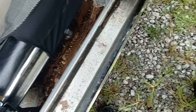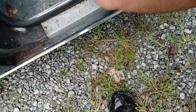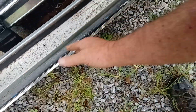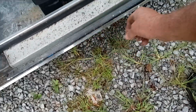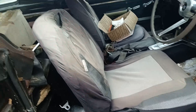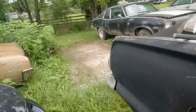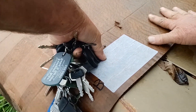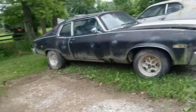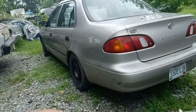Ants! We got ants — oh lordy lordy. I knew I felt something crawling on me when I got in there. A whole bunch of ants. My son's going to love that. All kinds of ants in this car — they're in the car and they're going to have to die. Little piss ants. I have to go get some ant spray and kill the little suckers.